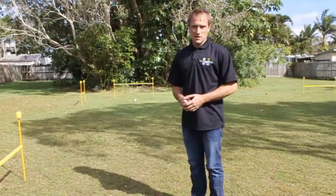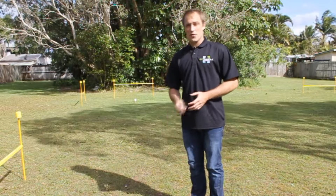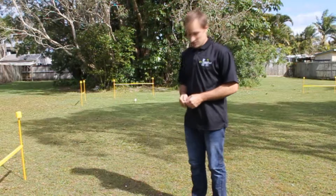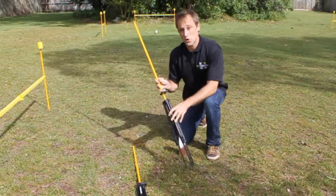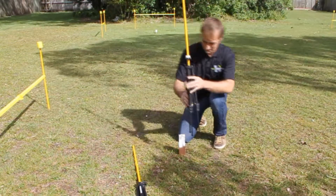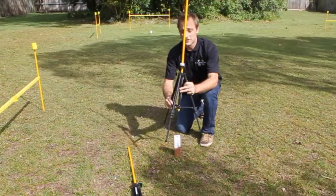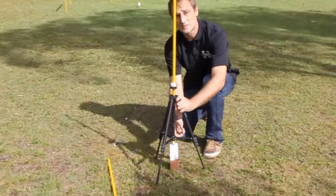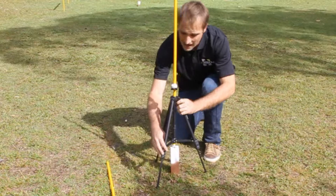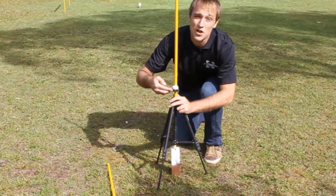Now that the easy profile system is set up, we need to relay the surveyor's marker points to the rest of the system. We do this with a vertical point marker. Align the point with the surveyor's point on the peg, and then plumb with the spirit level on top.